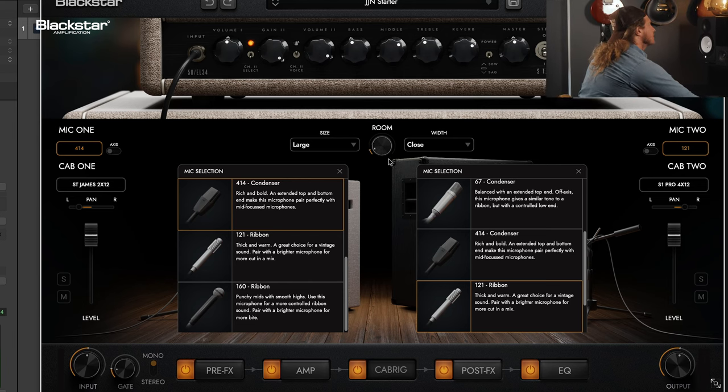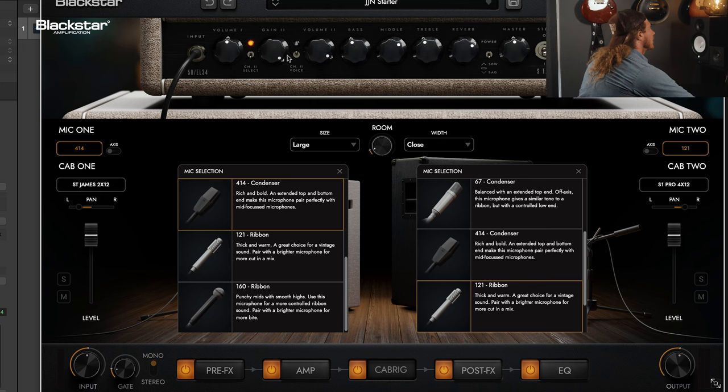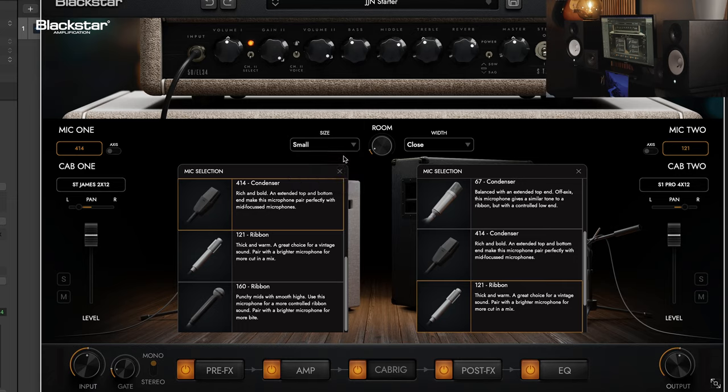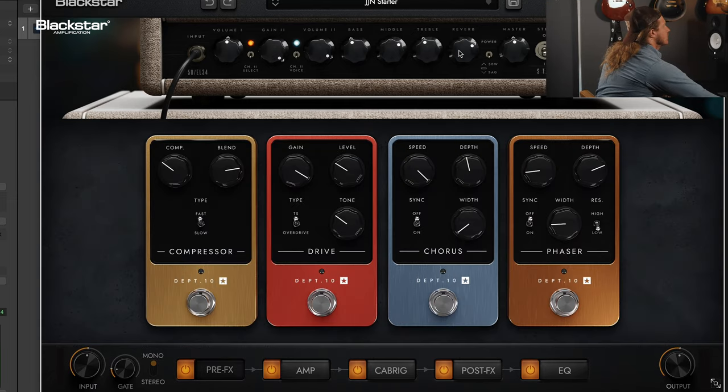Yeah, it sounds awesome. I haven't even messed around with the Channel 2 voicing, so as far as gain goes, there's plenty of gain. Love the SAG feature — that's awesome.